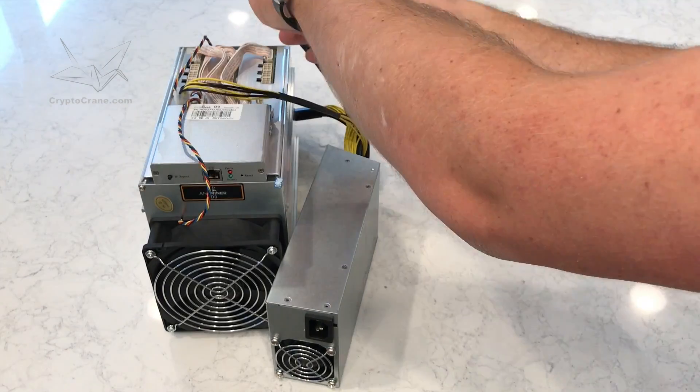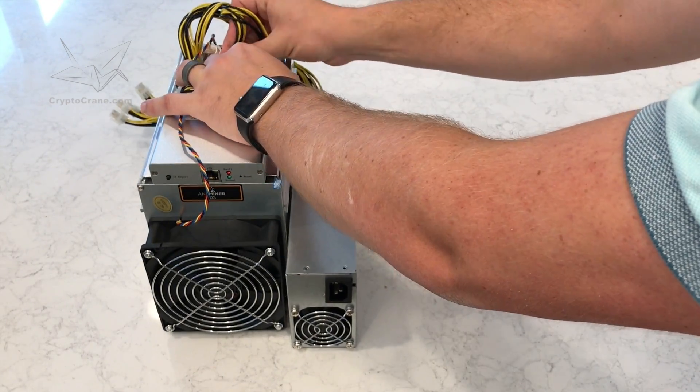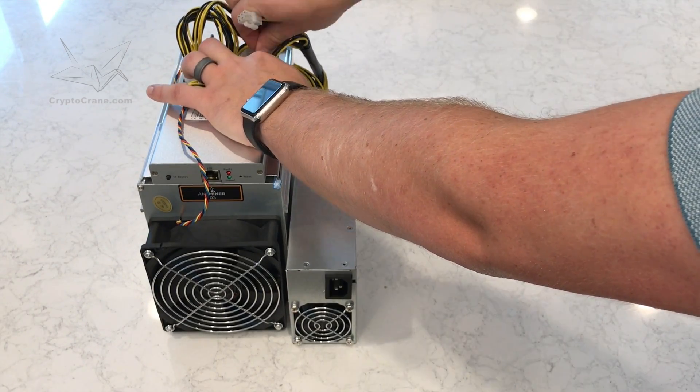Since the APW3++ is a server-grade power supply, it can actually run at the full 1200 watts nonstop. That's not something I'd recommend for a consumer-grade PC power supply.